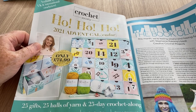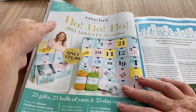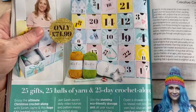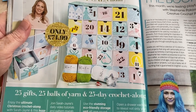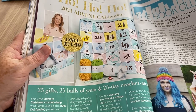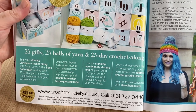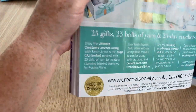We've got Ho Ho Ho with the Bella Coco Christmas Event Calendar — I've not seen this before. One of my subscribers said they saw it and preferred it, but it's £74.99. It looks like you get a ball of yarn and a hook, and it does 25 days rather than 24. So there are 25 gifts — 25 balls of yarn and a 25-day crochet along. All the balls are for the crochet along — this is the first time I'm seeing it along with you!